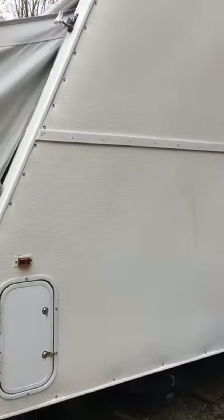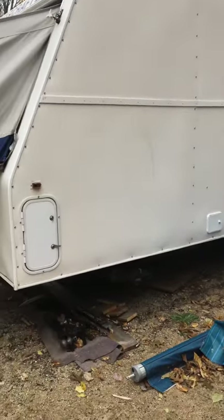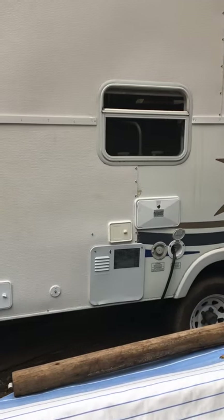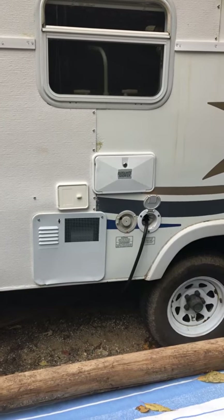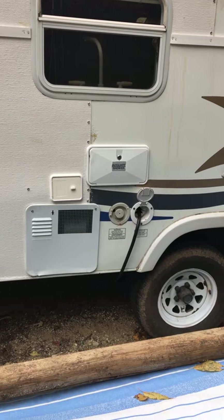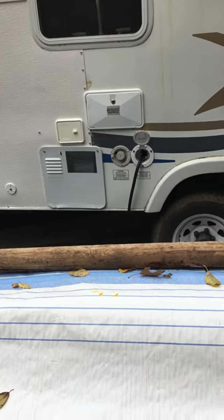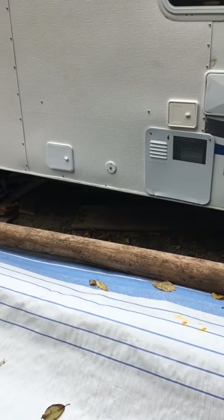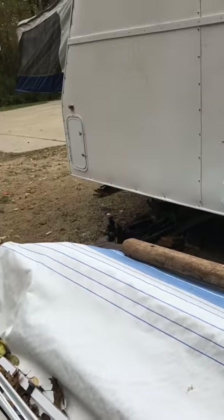This side of the trailer has been professionally repaired. It delaminated because of roof leaks and has been repaired with fiberglass-reinforced panels. The window was removed for the repair. You can see the outdoor shower right there, shore power, water inlets, the cable connection, the septic hose hatch, and front storage.